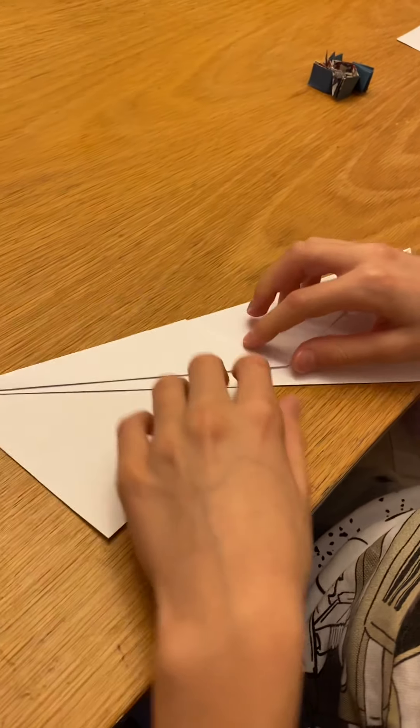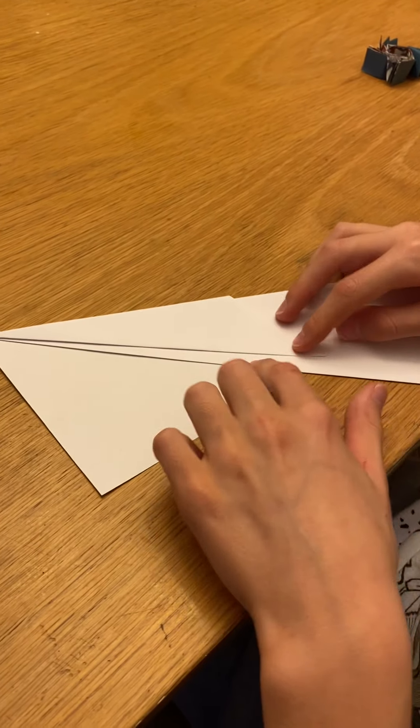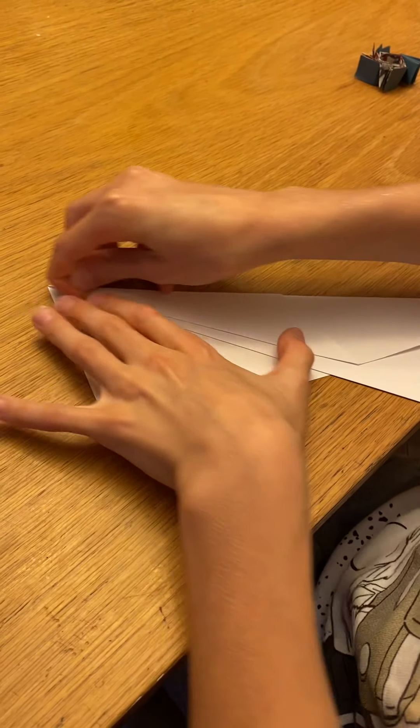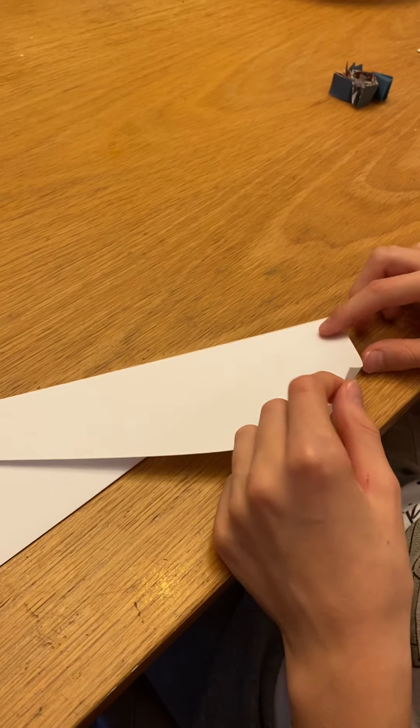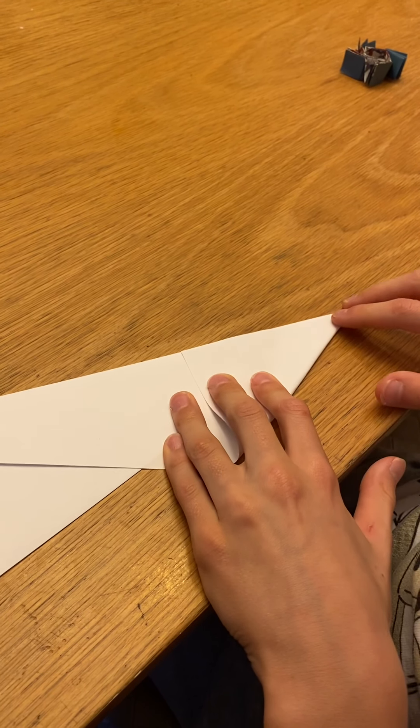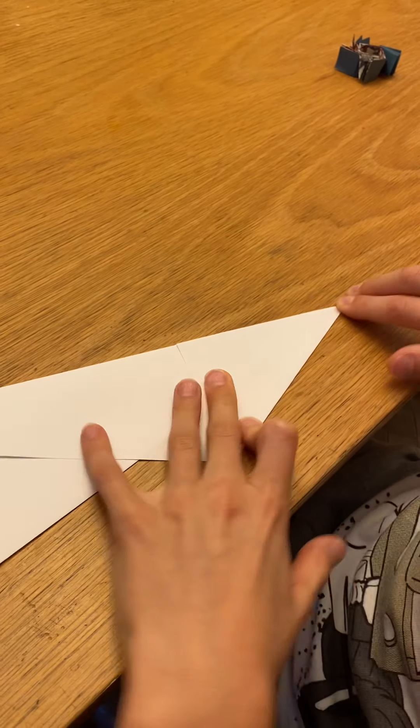Now there should always be a bit of a gap in between these — right here you can see this little gap where I folded that. Now we're going to do that same thing but on the other side, so this is a corner — we're going to fold this here again, that same fold, right to the corner and to there.